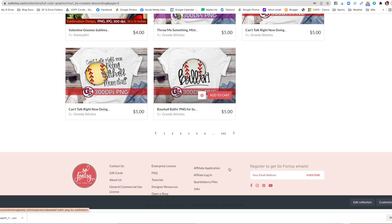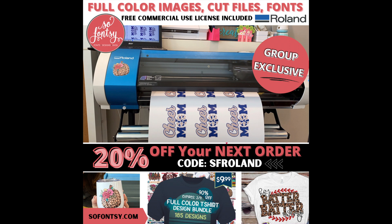If you have any questions, feel free to reach out to customer service at SoFancy.com. Make sure you check out So Fancy and consider it for designs and fonts for your Roland. If you're interested, I have a coupon — you can save 20% off your first order with code SF ROLAND. Happy creating!